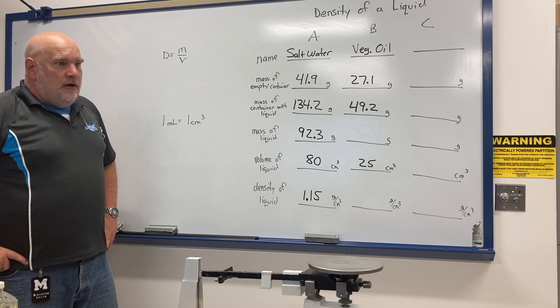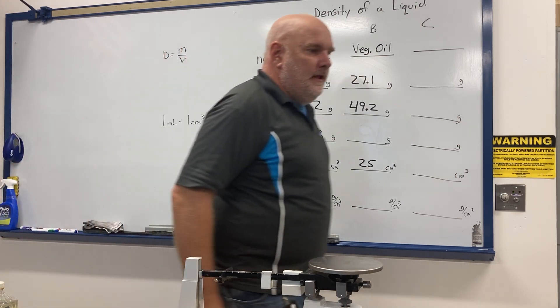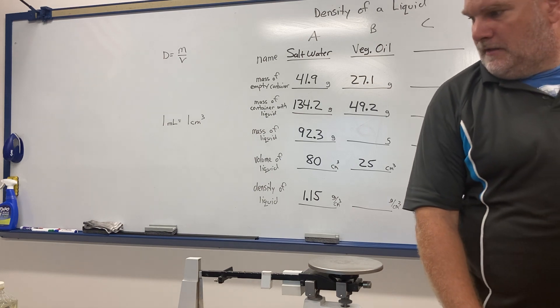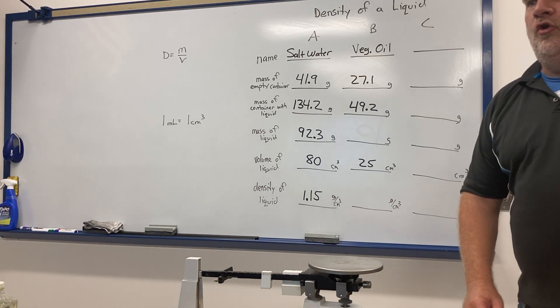The third liquid we're going to find the density of is something you're probably not as familiar with — a substance called witch hazel.